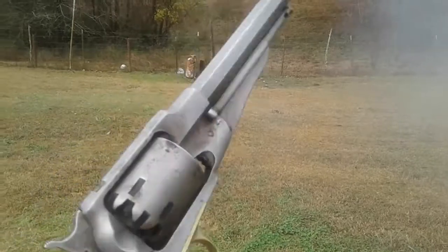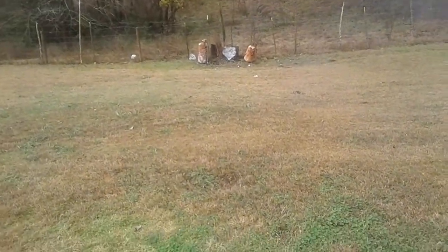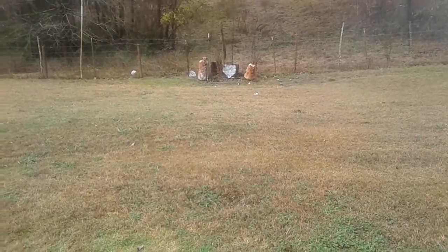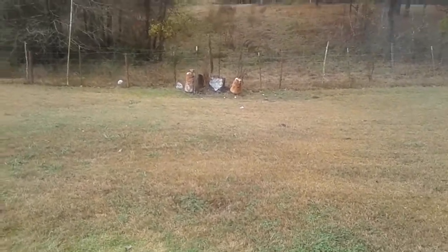I still love this old gun. I hit it most of the time — it is not as accurate as it used to be.